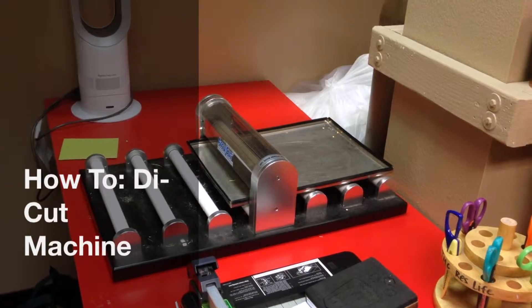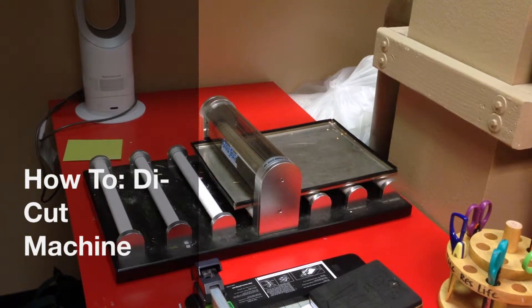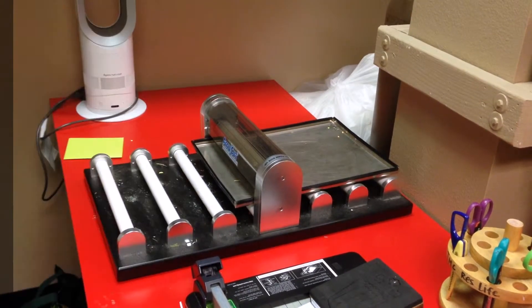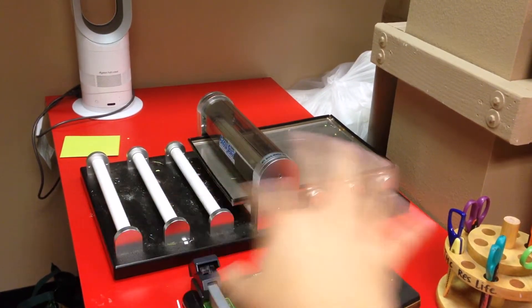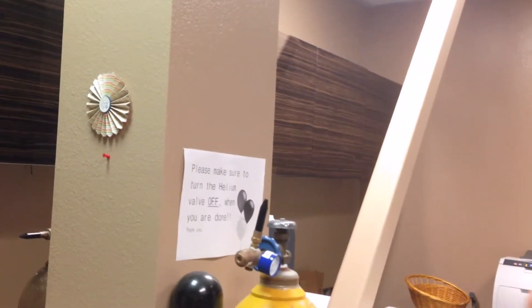What's up, Martial Arts? Jerry Land here. I'm going to teach you how to use the die-cut machine today, and with me is Joseph Bugbee. So this right here is our die-cut machine, and then you have your special templates right here as well as up here, and then you can get your paper in that cabinet over there.